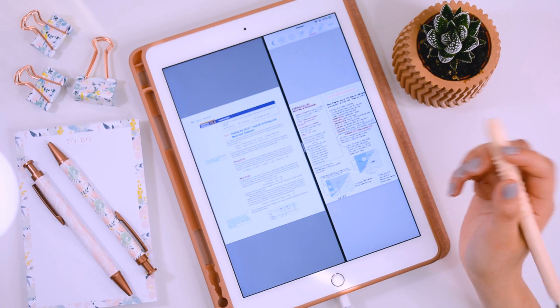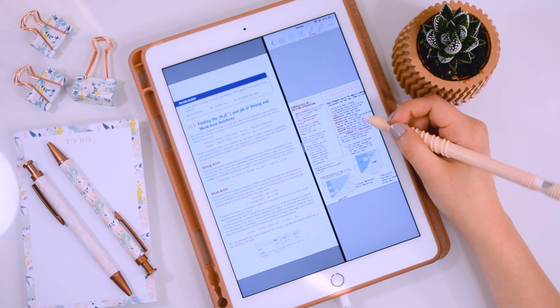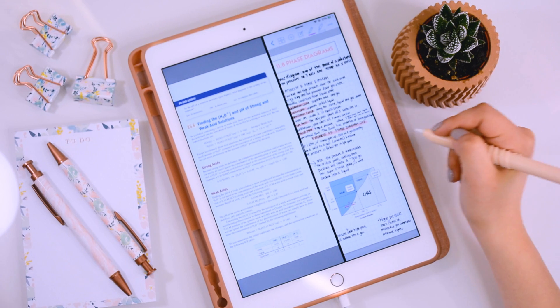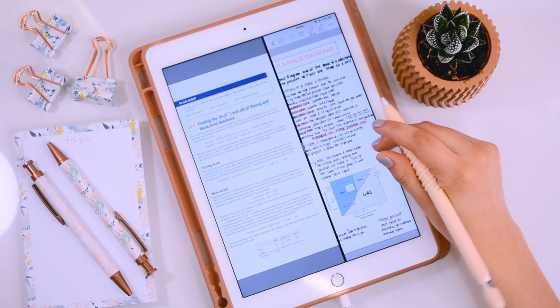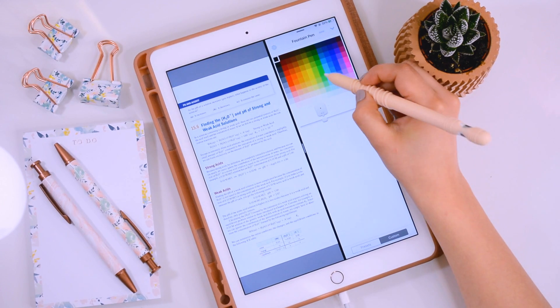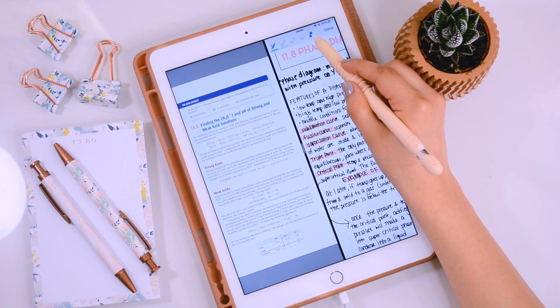I can take notes just as if I had an actual notebook open with a paper textbook. The first thing I like to do is make a header for my notes — this one was made in an app called Over. One of my favorite features in GoodNotes is the shape tool, which makes it really easy to make your notes stand out. I press the pencil button and make shapes in a different color to highlight important things. This is the shapes tool right here.